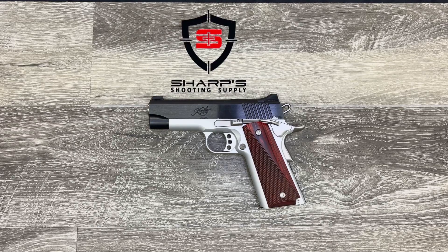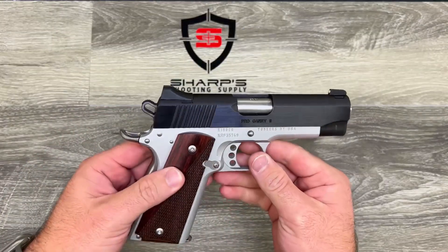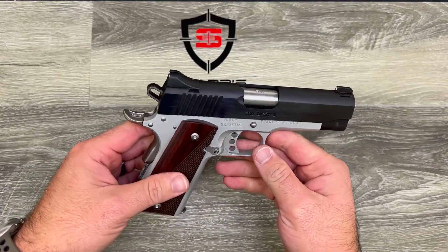Hello and thank you for tuning in for another product review from Sharp's Shooting Supply. My name is Tyler Sharp, and let's dive on in. Today we're going to cover the Kimber Pro Carry 2 chambered in 9 millimeter.